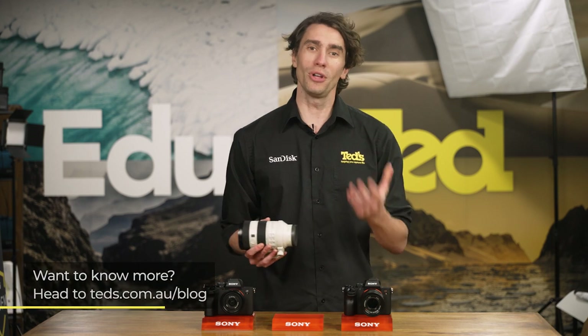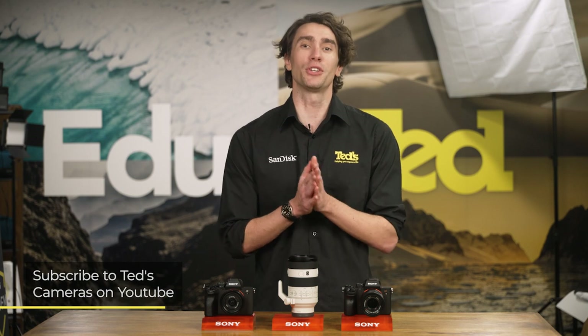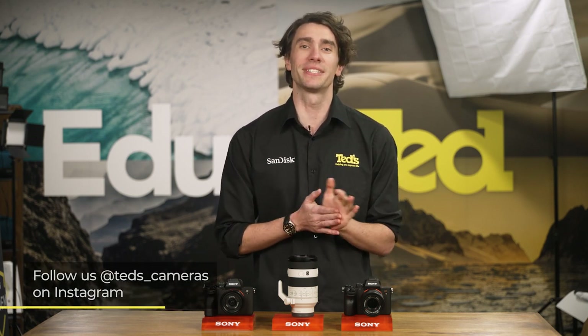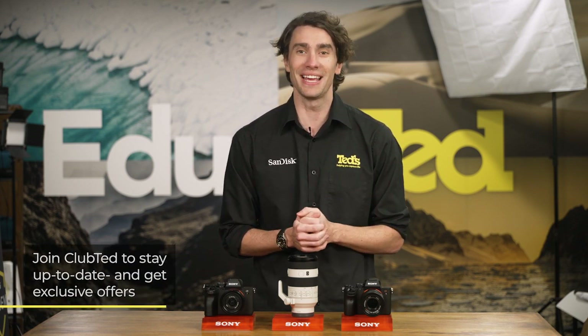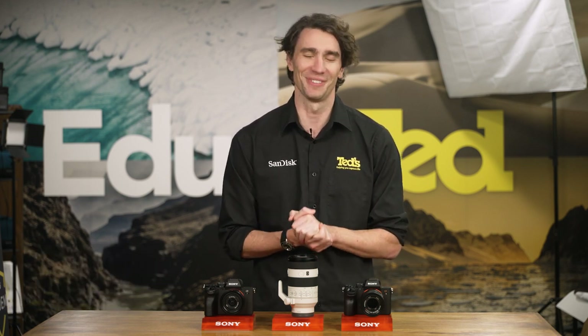If you want to know more, you can head to tedds.com.au/blog, or keep updated by subscribing to Tedds on YouTube or following Tedds on Instagram at Tedds_cameras for all the latest Tedducation. You can also join Club Ted to stay updated on the latest news and content, as well as be eligible for all Club Ted-only offers. Thanks for watching — we'll see you next time.